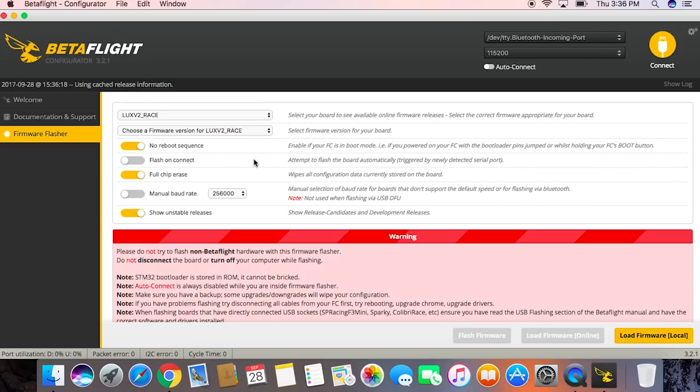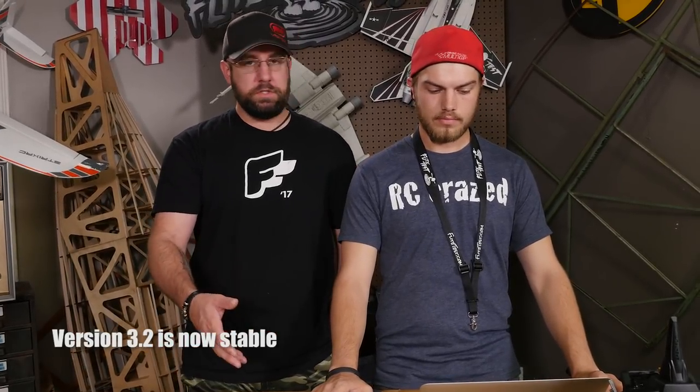Now if it says unstable, does that mean I don't want to use it? Not necessarily — that just means they're working on it and possibly working on some improvements. It's in the revision process, so turtle mode as it is now is just being tested. If you use unstable releases, just be aware it may have some effects you don't want, but at this point of us making this video, this release is working out well and has been fairly stable.